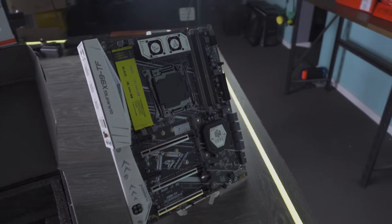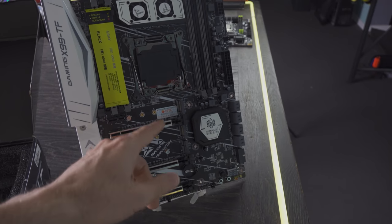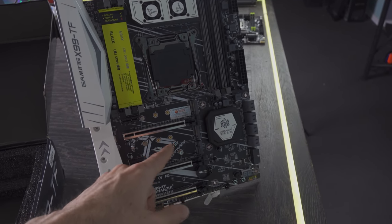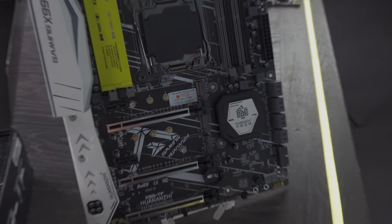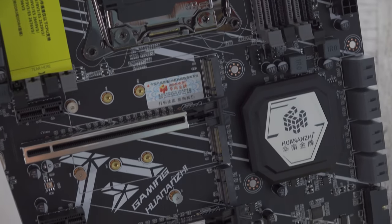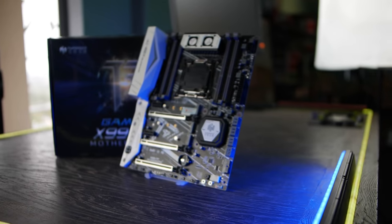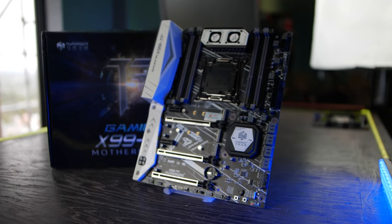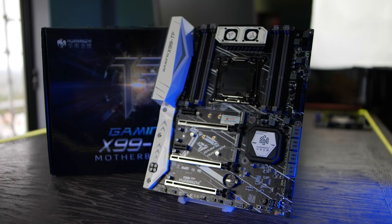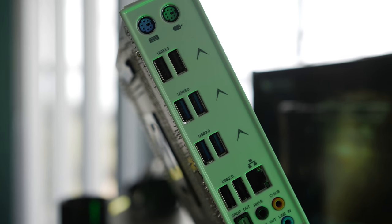Now this board in particular — I'll tell you straight away what I like about it before we even get into testing. It has ultra and hyper M.2 support: the top slot supports both SATA and NVMe, the one below is NVMe only, and then below that you've got M.2 WiFi support. On the back you've also got eight USB slots, an optical out which usually comes with higher-end boards, and an integrated IO shield.